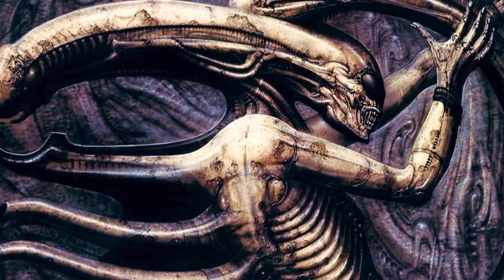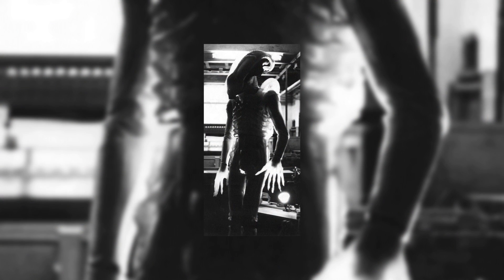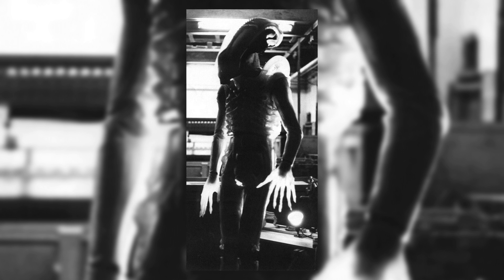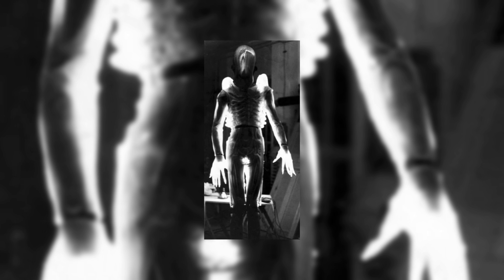He later explained in 2001 that the idea was to see suit actor Bolaji Badejo writhing like a spider thing inside of this half-transparent suit. "Ridley Scott would actually like the whole alien transparent in the way that I've made my biomechanoids." They built special ovens for this plastic material — it was like hot melt vinyl — but it wasn't transparent enough to see through and see the person behind it, so it didn't work.